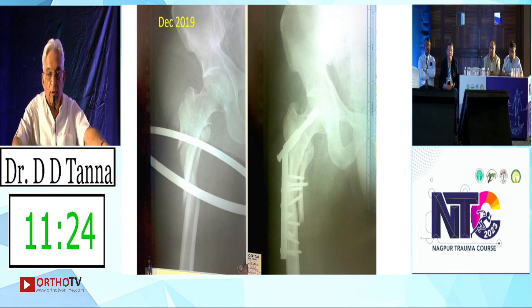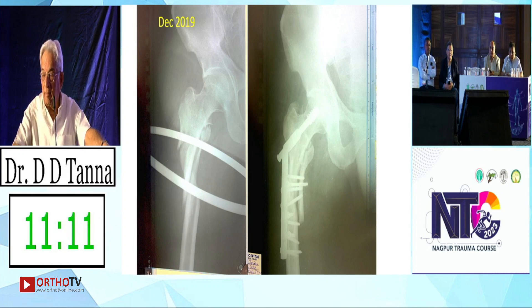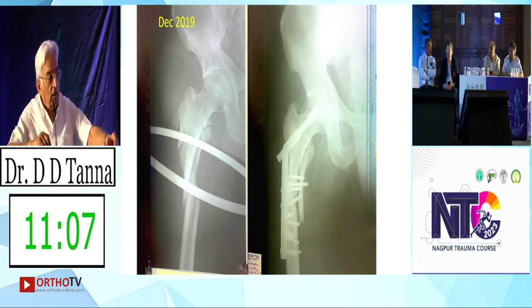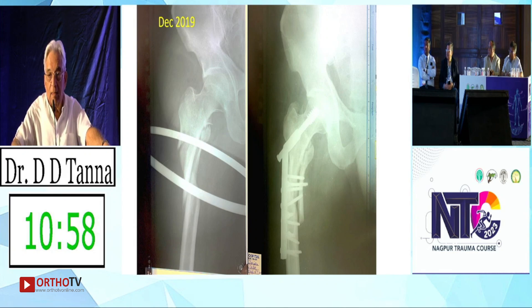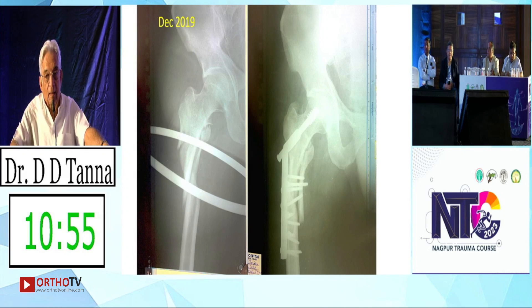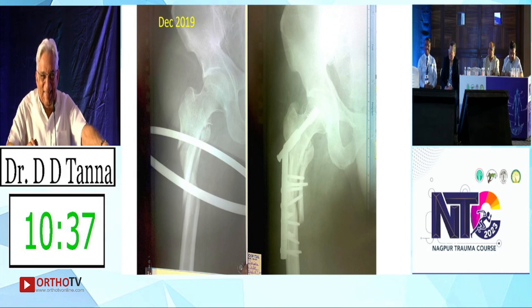Now I would add an additional plate. Anybody else? Okay. This is what was done: lag screws and a long DHS. So like I said, this is unlikely to succeed — you will take it out even before it has failed. I would wait to let it fail. We all accept this is going to fail. Dilip: angle blade plate, 95 degree — remove all this, put a 95 degree angle blade plate with plenty of grafts all around.